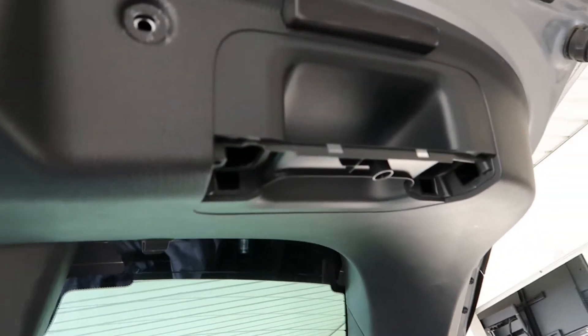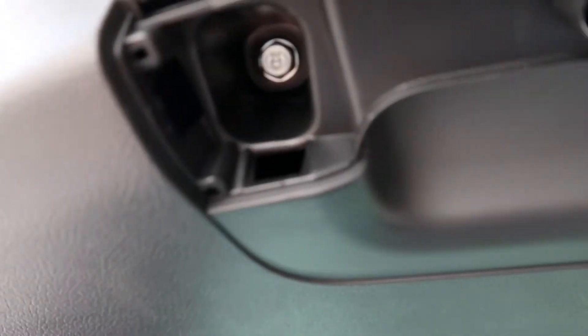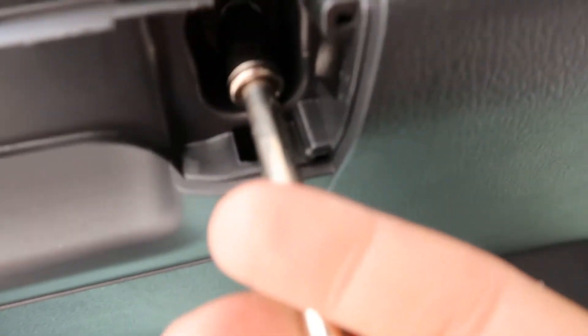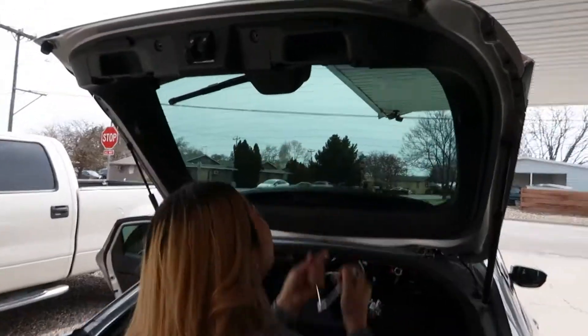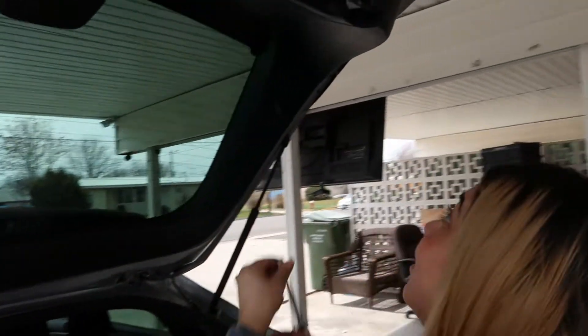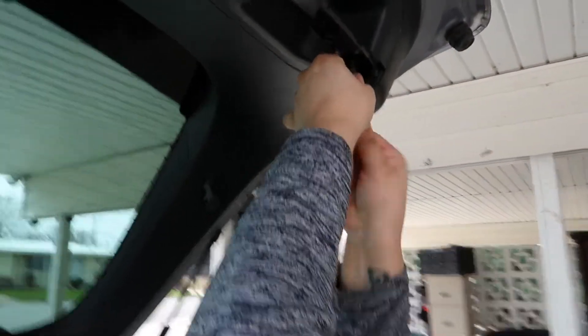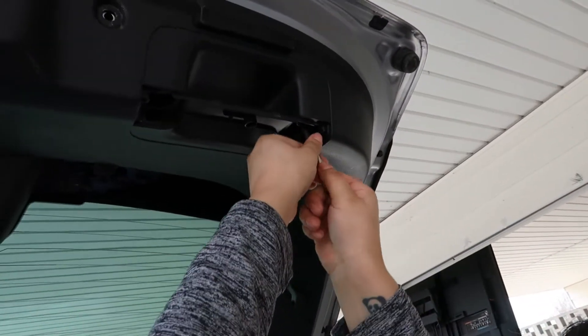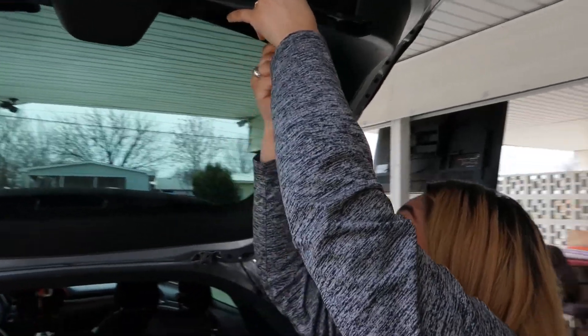Alright guys, we took these clips off — took that clip and these little handles. Now we just need to get those bolts out right there: one, two, and these two. So let's get that. Alright guys, Lexus is taking these off. We're gonna get that. It'll fall out right? Yeah, it will fall out.